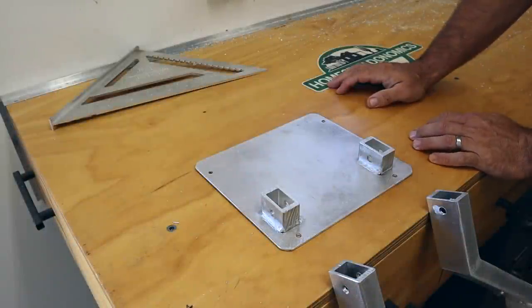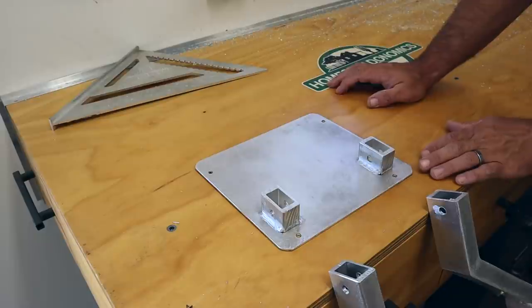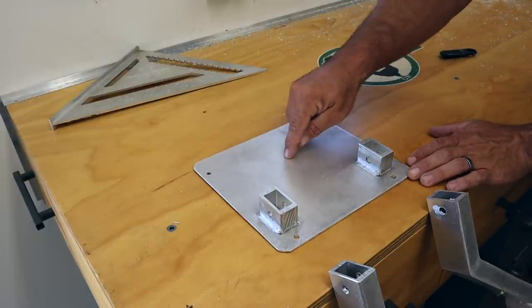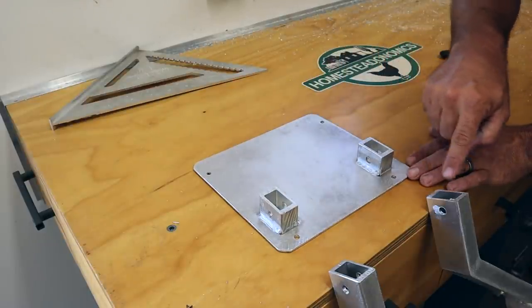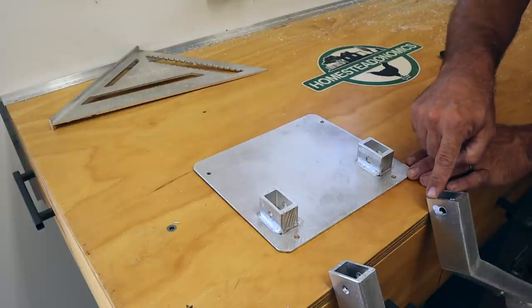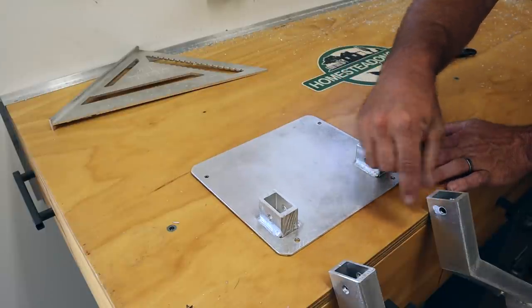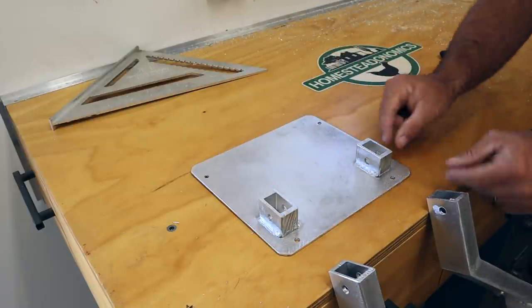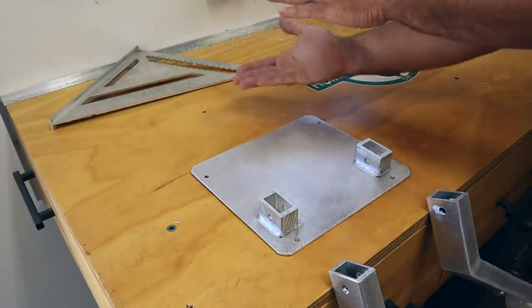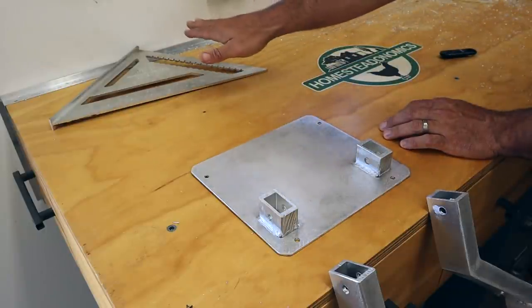The next part of this puzzle is the hinge point where this ladder is going to fold up onto the tailgate of the truck. For this I got a scrap piece of eighth-inch thick aluminum plate and some of the cutoffs from the tubing I used to make the ladder, and I just welded them onto the plate exactly aligned with the ladder. What I need to do now is make some little pivoting brackets where this will fold up into the truck, and then I'll have to make something else to hold the ladder in place.